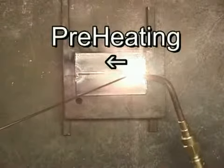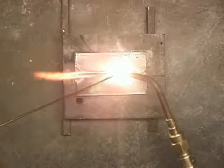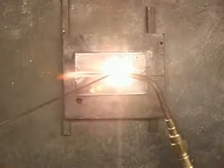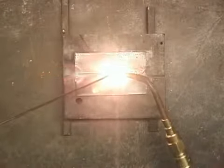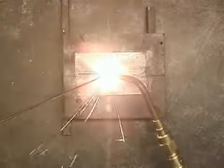If you'll notice, I've got my torch at just a little bit of an angle, so it's preheating as I move along. You can see the sparks — little pieces of molten metal.